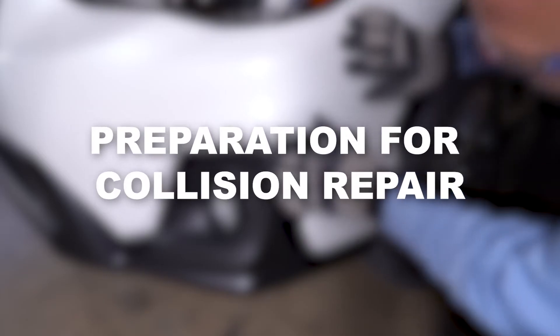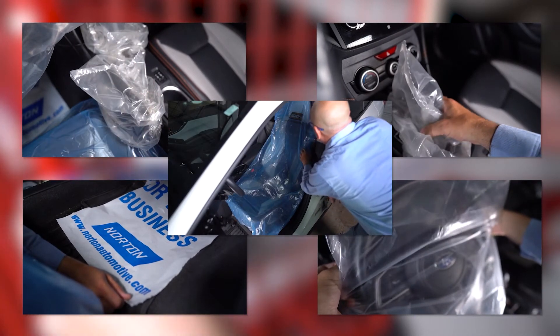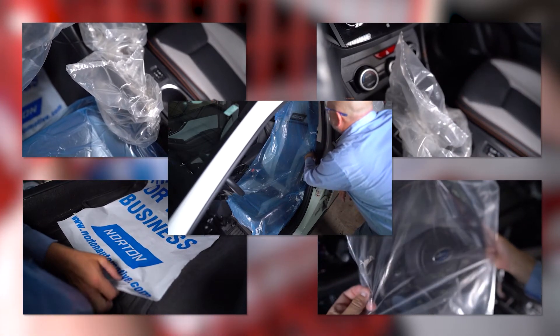Every collision repair starts with a solid repair plan developed during blueprinting. To prepare for this process, the technician must take steps to ensure the vehicle's interior is protected during check-in.